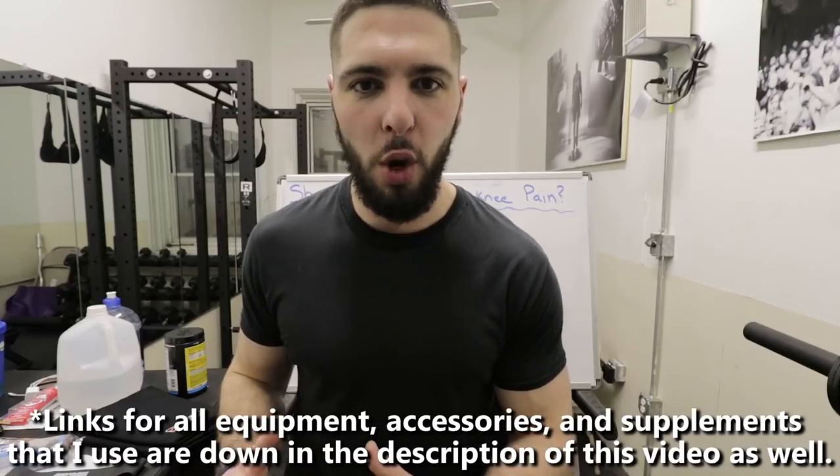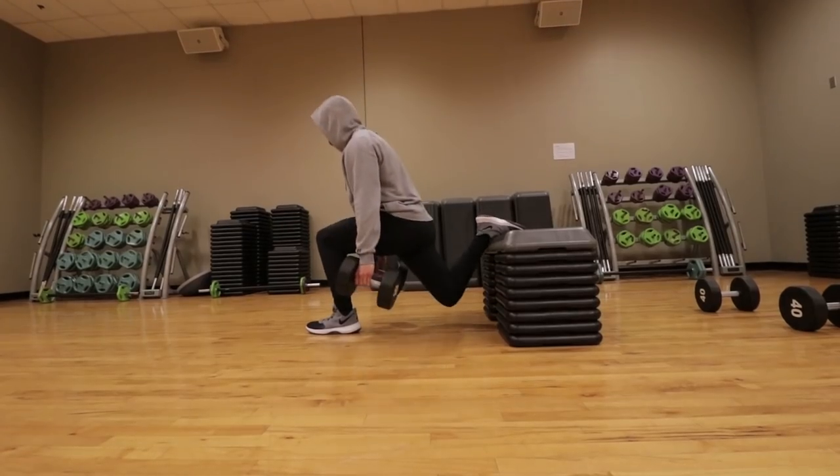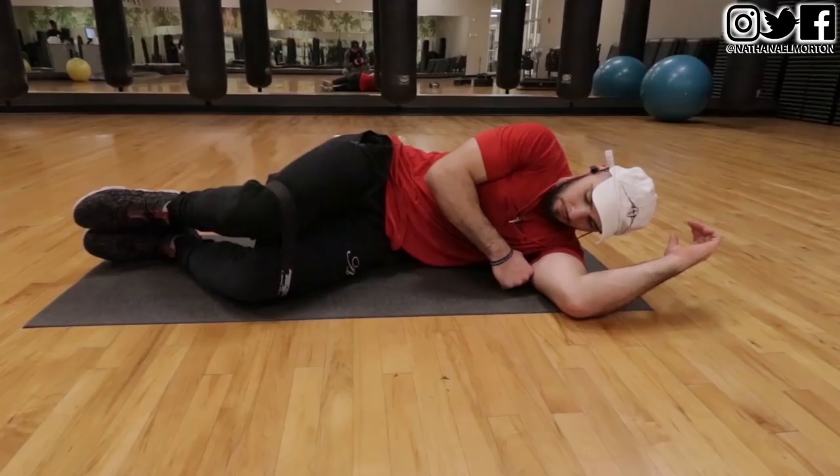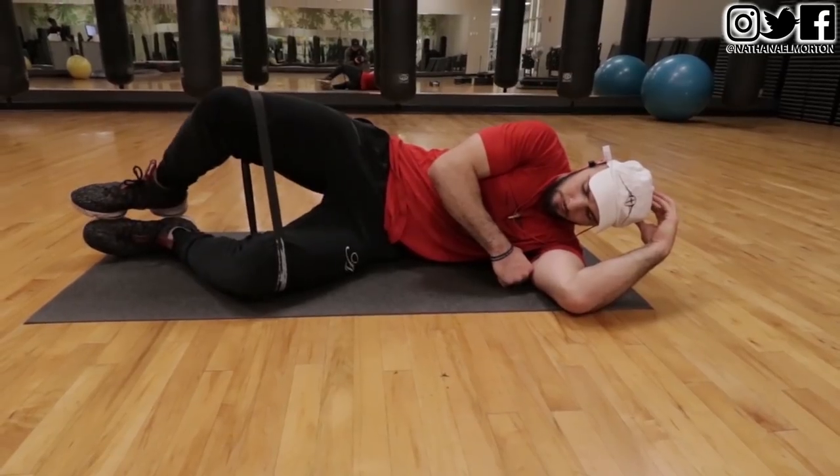In today's video, I'm going to answer the question that I get a lot, which is: should I continue training with knee pain? I'm also going to give you a routine that you can do to cure your knee pain, no matter what it is. Now, if you have a more serious knee injury, like a fractured bone or a tear — like a meniscus tear or a torn ACL, LCL, MCL — you should seek medical or professional attention and go through the proper physical therapy. Don't watch YouTube videos trying to do it yourself. Go seek professional advice.